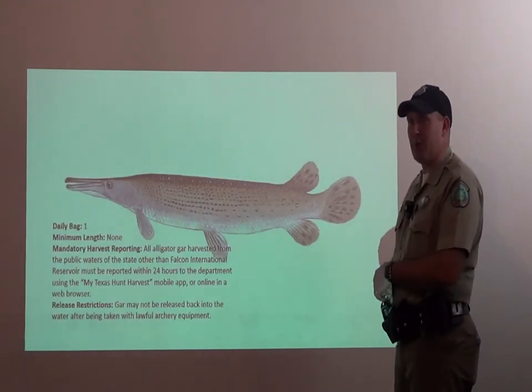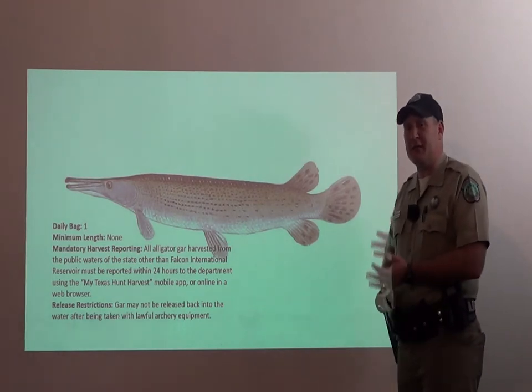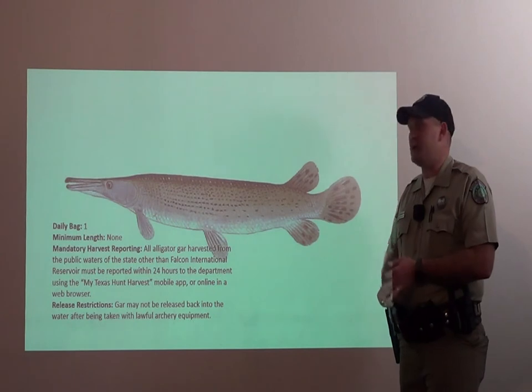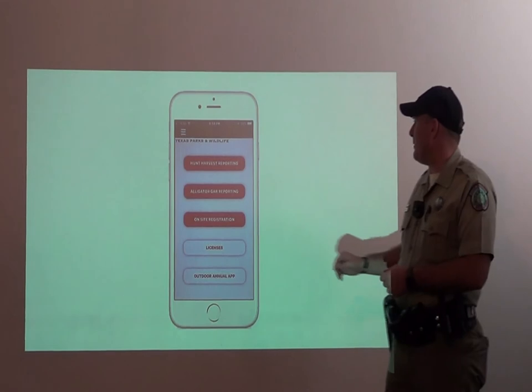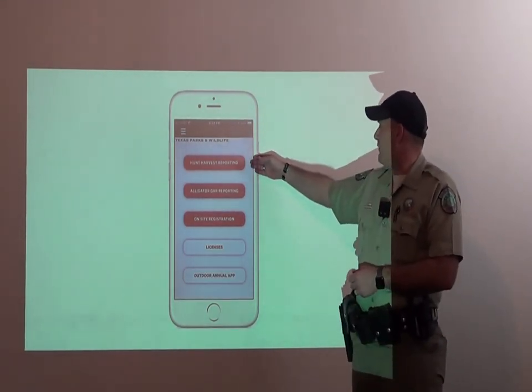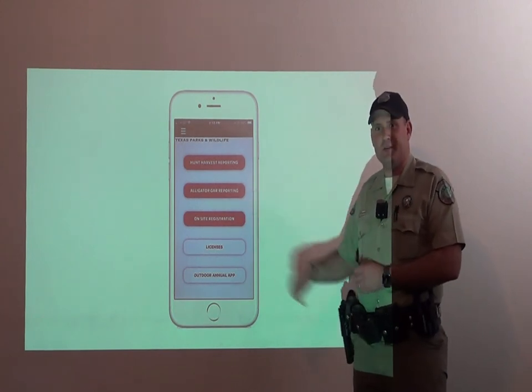For your alligator gar, you can keep only one fish. However, you have to realize that there is a new law that requires you to register your fish on the Hunt Harvest app. That app can be found in the same place as your Outdoor Annual. This is your Hunt Harvest app — you click on Alligator reporting, and you will report your fish. Thank you.